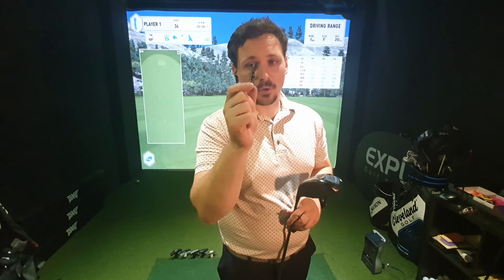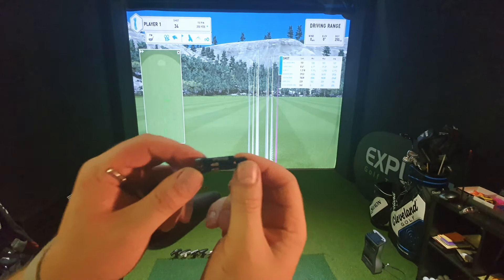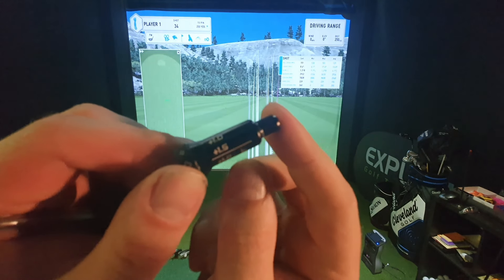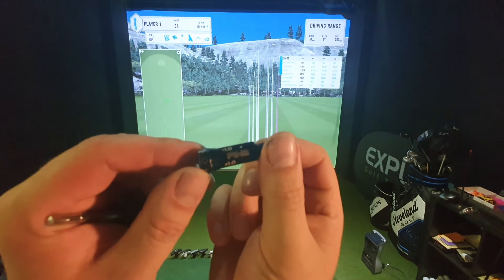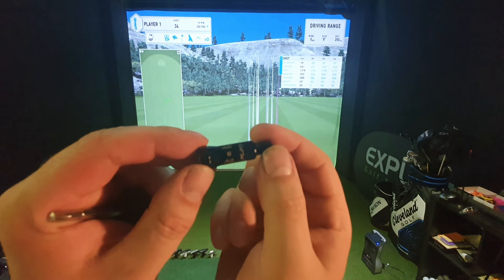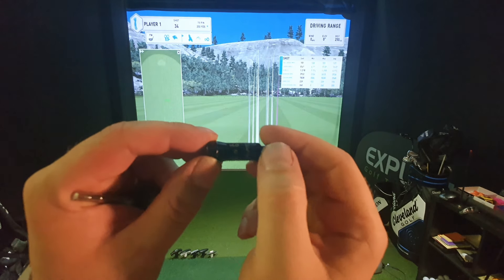The G410 and the G425 — and soon to be the G430, though I'm not certain what adapter the G430 will have — have a different adapter with different options. With the G425 we're looking at plus one degree, plus 1.5, and the other way minus one, minus 1.5. On the opposite side to standard we've got flat lie angles, with minus one and plus one on a flat setting.